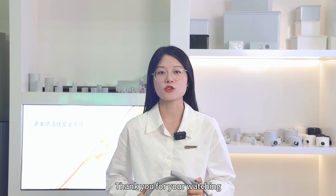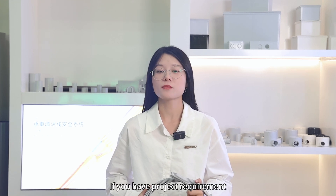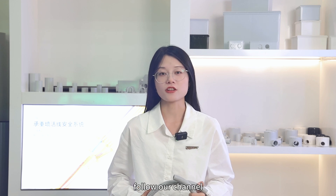That's all we shared today. Thank you for watching. If you have project requirements, please contact us. For more information, follow our channel.